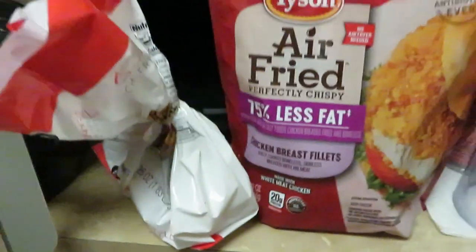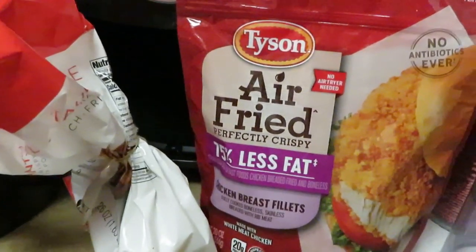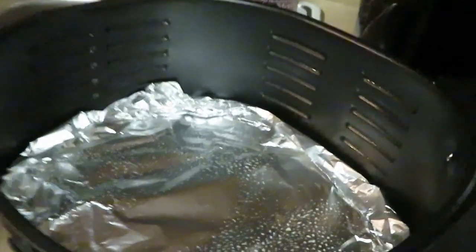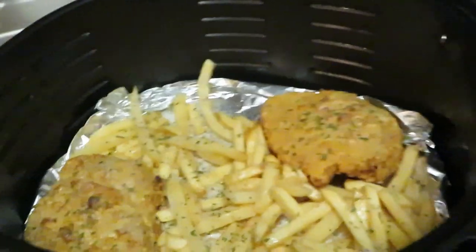I've got some leftover Publix fries here — another quick through-the-week meal, guys. I'm gonna go ahead and get those chicken fillets out. Let's get them in the air fryer. You guys can see I've got my air fryer already set up with aluminum foil and a little oil. I'll be back, guys.